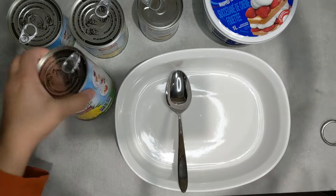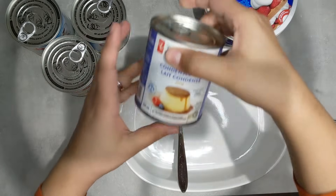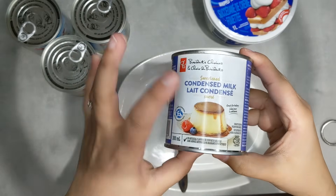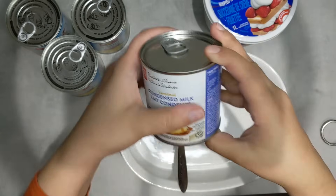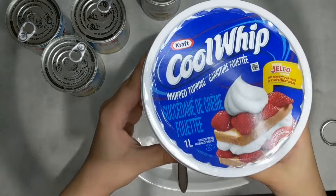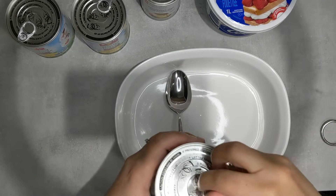Today I'm using three Dole tins that are 398ml each. You will also need a tin of sweetened condensed milk — I will not be using the whole thing but I have 300ml here. And the last thing you will need is some cool whip.